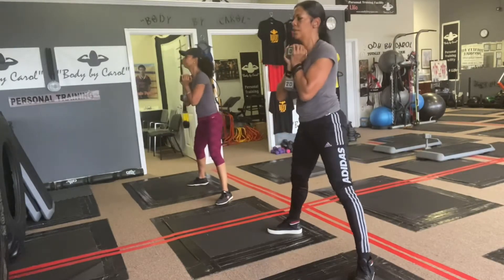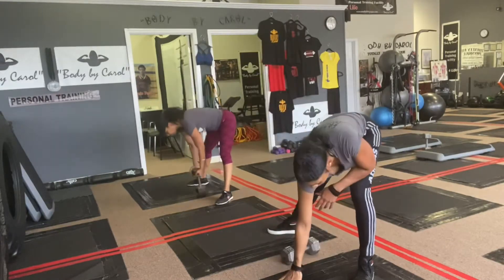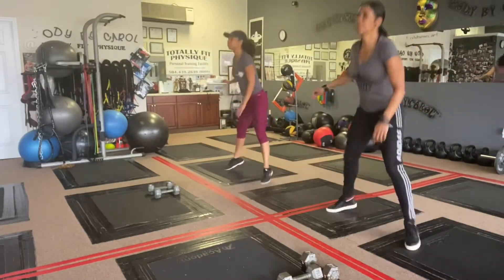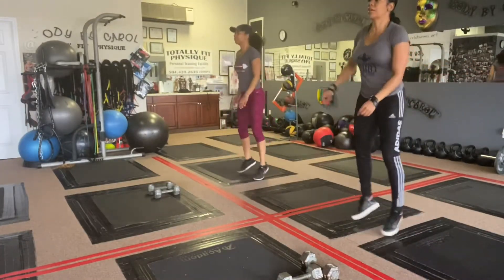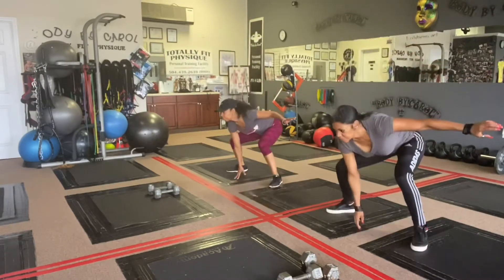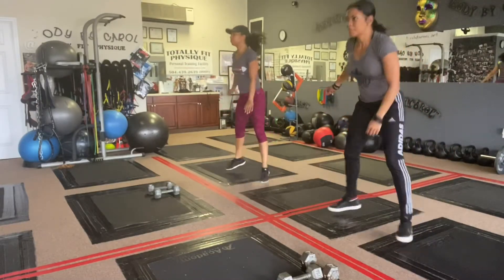Here we have jumping in and out, tapping the mat, working on inner thighs. You can really feel the inner thighs working as we jump out and touch the mat. We hit those about 10 times.